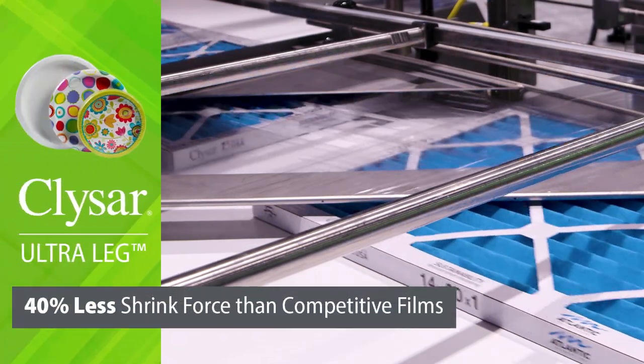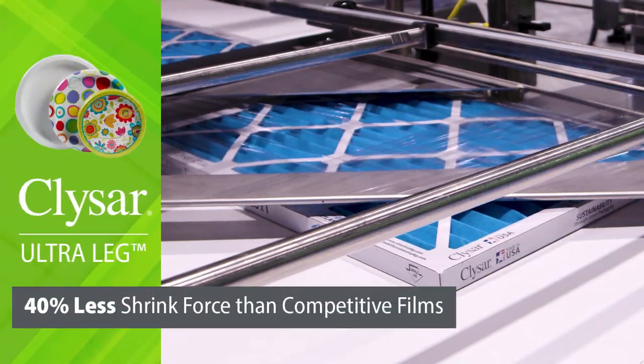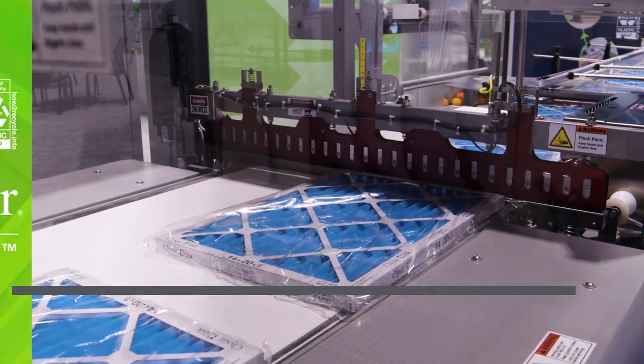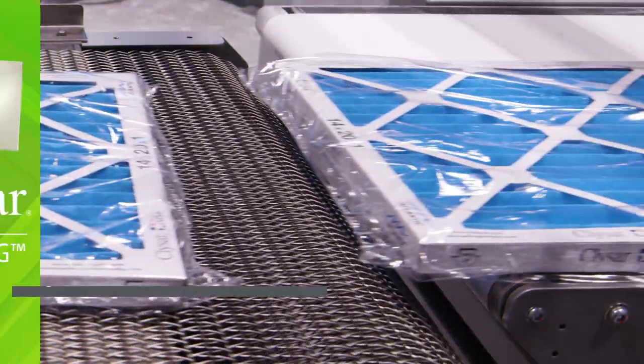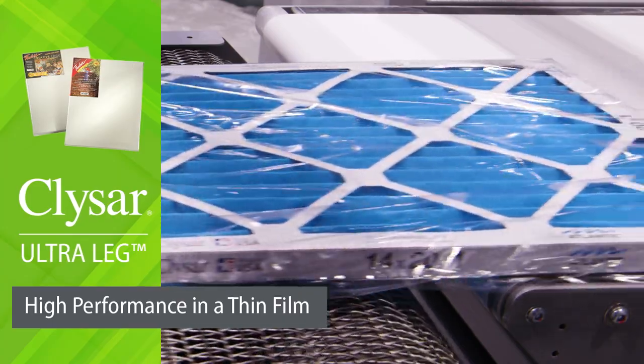Offers approximately 40% less shrink force than competitive films. Recyclable film, pre-qualified by HowToRecycle, is thin and strong for right-gauging opportunities.